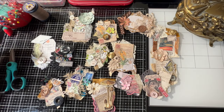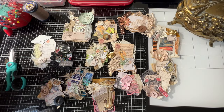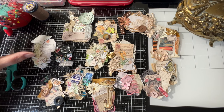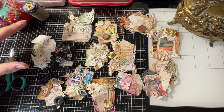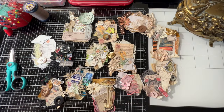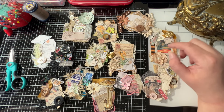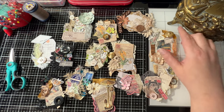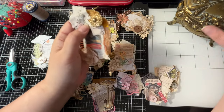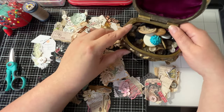Hello everybody, this is Leslie. Today we're going to work on hand stitch clusters. Everything you see here in front of me is a hand stitch cluster made from tons of scraps — buttons, flowers, laces, Tim Holtz stuff. With me being sick and having back issues lately, I've been sitting on a heating pad. One night I decided to just sit and sew, and these are the pieces I created.